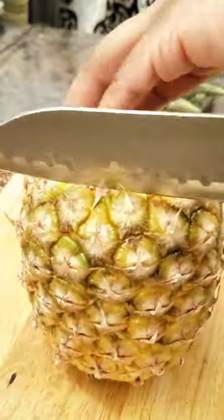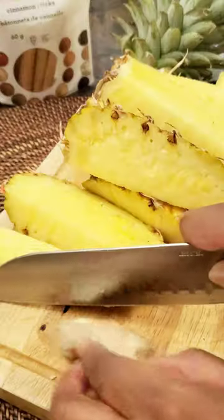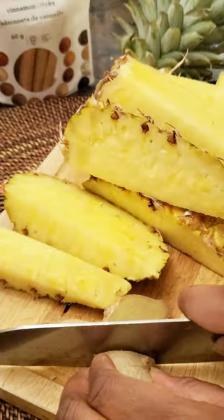So recently I decided to make tepachi for the first time and I was asked to share the recipe. You're going to start with one pineapple. Fun fact — I'm actually allergic to pineapple. It's one of my toxic traits towards myself. It gives me hives, but I still love it.